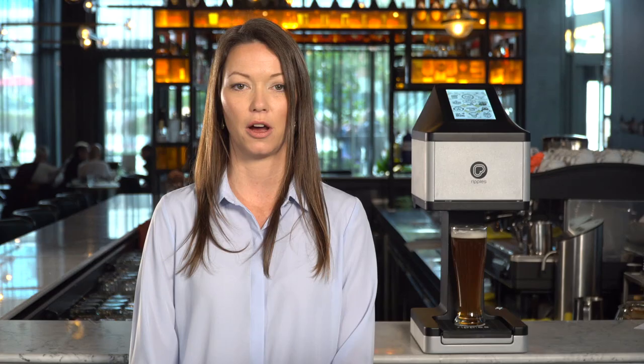Every time you change the pod, you will be reminded to do a pod setup. A pod setup helps get the extract flowing through your pod, preparing your pod for printing.